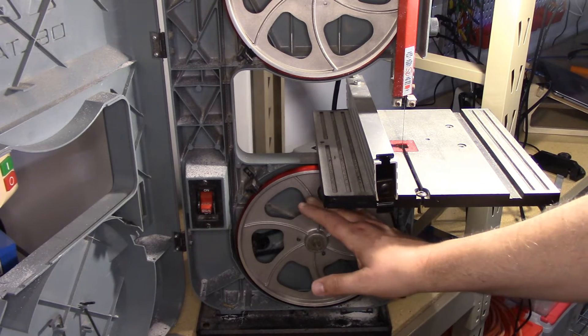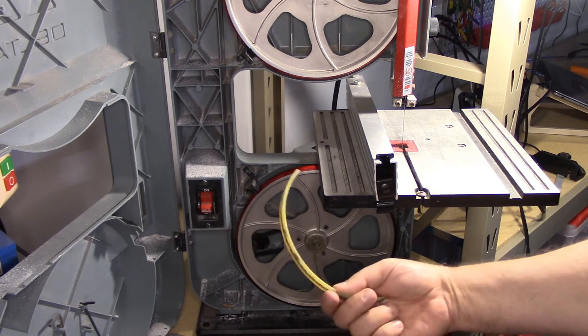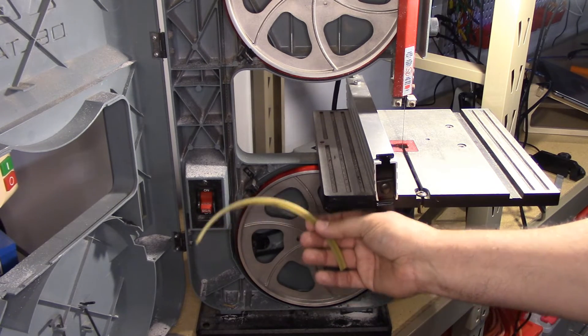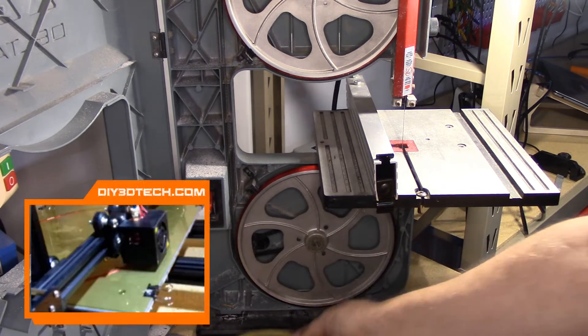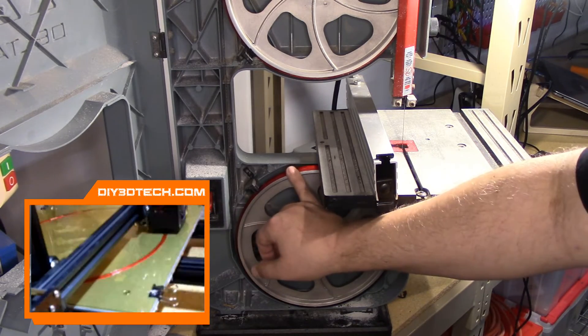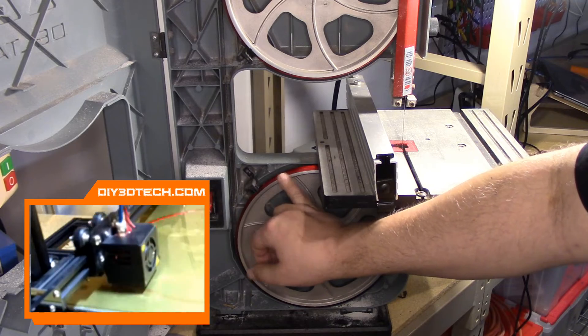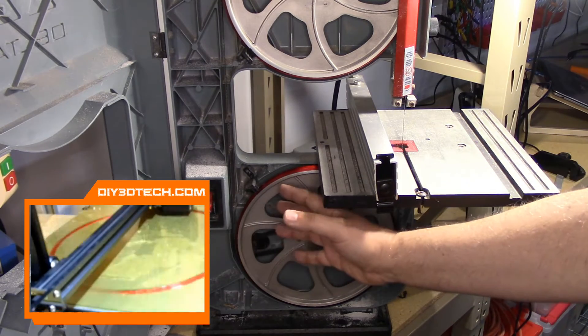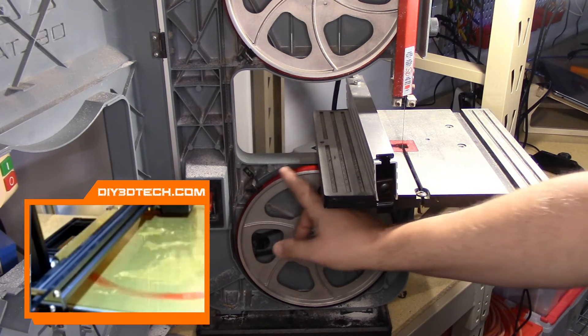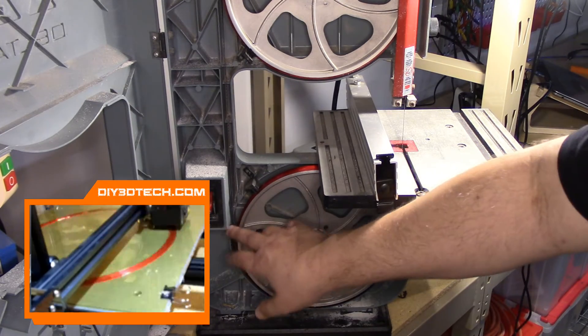So, what I decided to do instead was: this is nothing but hard rubber, why don't I design something up in Fusion 360 and print it out of TPU? Which is exactly what I did. As you can see here, the red wheel — I did this in red, though I typically would have used clear or black for aesthetic purposes. But since I was making this video and I had red filament, I decided to use it so you can see it much better.